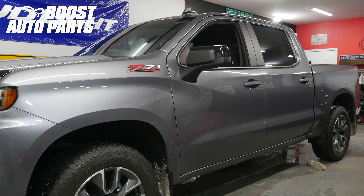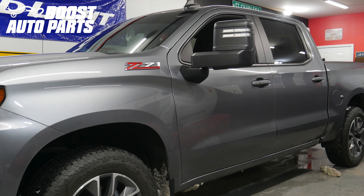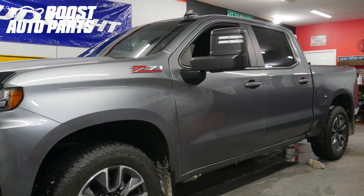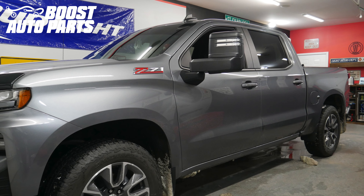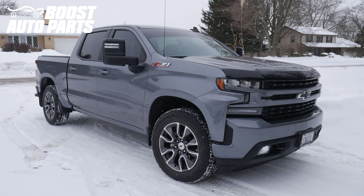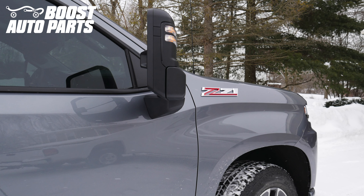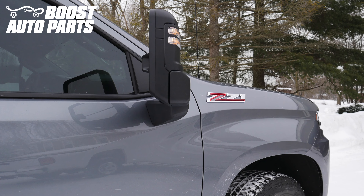This video will show you how to install the Boost Auto Parts Modified Door Harness to get towing mirrors functional on your 2019 or newer Silverado or Sierra 1500 truck. At the time of filming this video, this procedure applies to 2019 to 2021 Silverado or Sierra 1500 trucks.